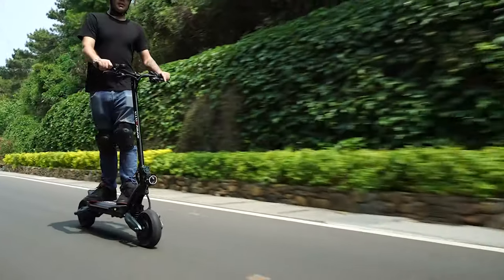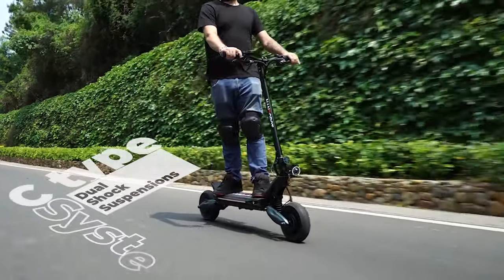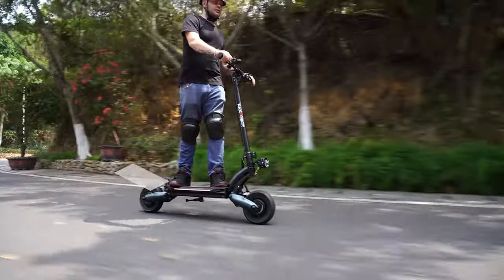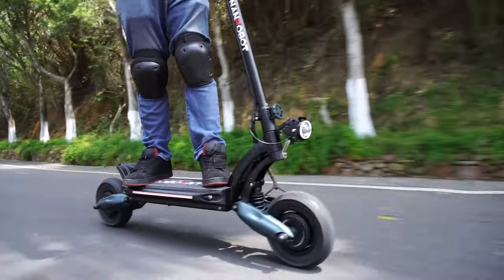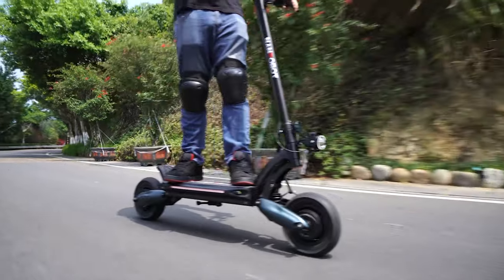Let's start with the design of the D6 Plus. It looks very sporty and a bit aggressive. We have C-type hydraulic dual shock suspension, all-terrain 10-inch wheels, a very large and comfortable deck and a foldable handle, so it's easy for transportation. It's a bit on the heavy side and it can barely fit in the trunk of my Honda Civic, but it fits nonetheless.